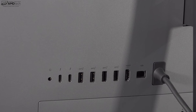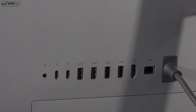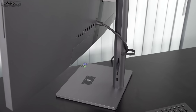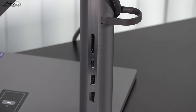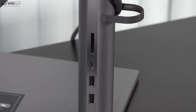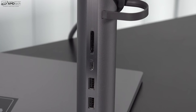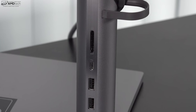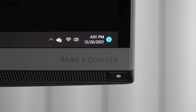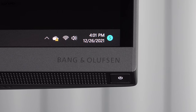Let's check out the port selection. On the back you get a headphone/microphone combo jack, two Thunderbolt 4 USB-C ports, a USB-A port, two SuperSpeed USB Type-A ports, an HDMI out port, gigabit ethernet, and the power port. On the base, you get a full-size SD card reader — a location I actually like — another USB-C port, and two more USB-A ports. All in all, it's a pretty good port selection. The power button is located below the display; hard to find at first, but you can't miss it once you know where it is.